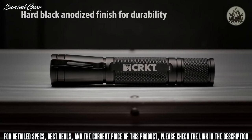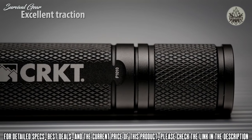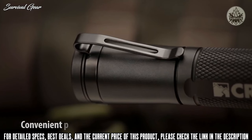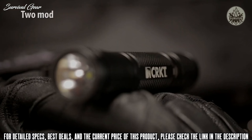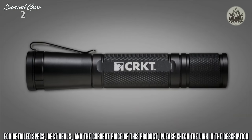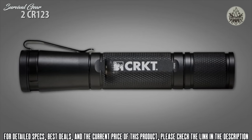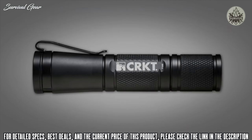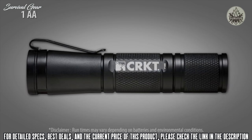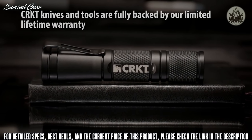Made of aircraft-grade aluminum and coated with a hard black anodized finish, these tough lights are built to last. The body and tail cap have knurling for a positive grip and easy disassembly for cleaning or changing batteries. A clip is also included for quick access. Each light has two modes accessed using a click of the bezel. The tactical applications light uses two CR123 lithium batteries and is rated at 320 lumens on high, 75 on medium, and 10 on low. The personal defense light uses one AA battery and is rated at 50 lumens on high, 10 on medium, and 3 on low.